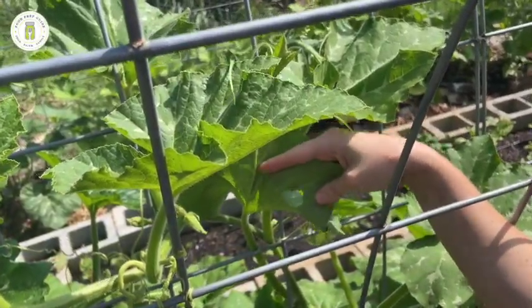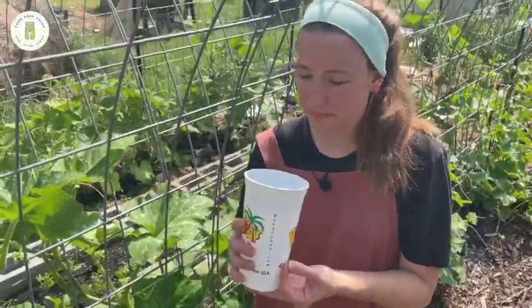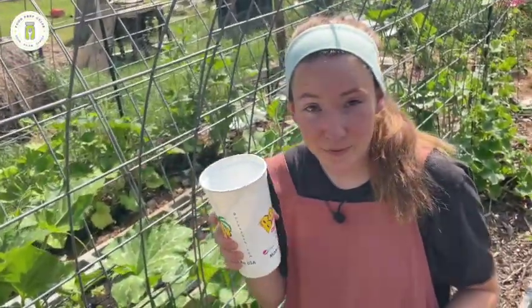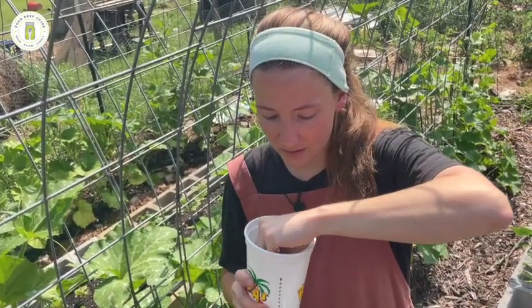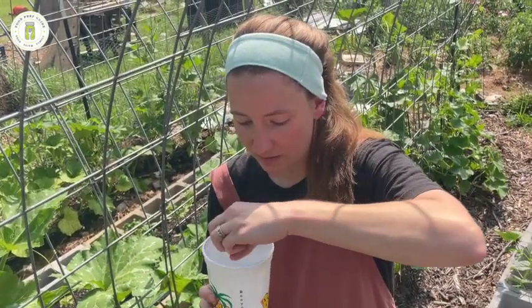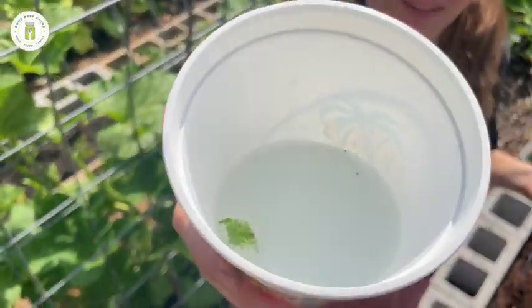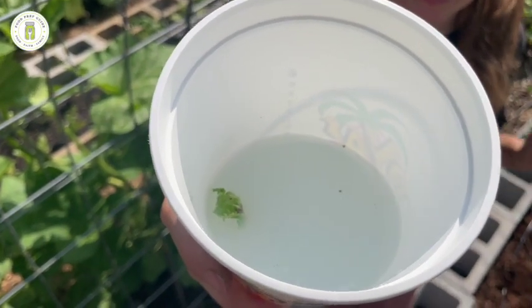I have a cup of soapy water here. I've got my leaf section with the eggs and I'm just going to drop it in there, use my hands to pat it down and get it submerged. They are going to drown and suffocate in the soapy water and won't even be able to hatch. That's method one.